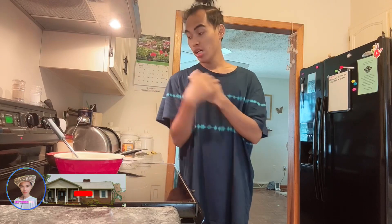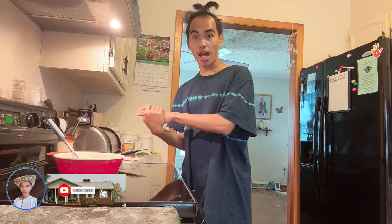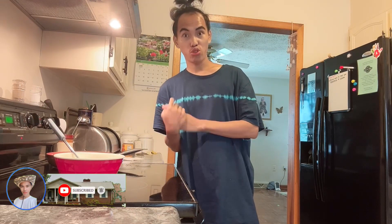We put our egg mixture in. Now guys, we get butter. I didn't put oil — instead of oil, I used butter. That's what the mother does.